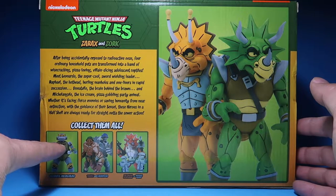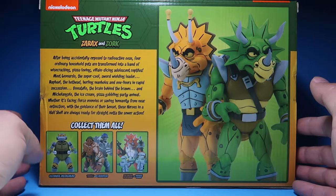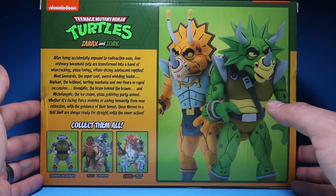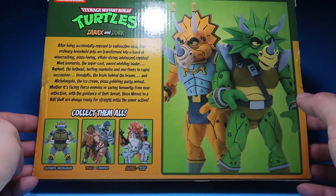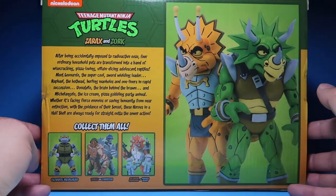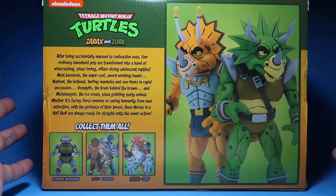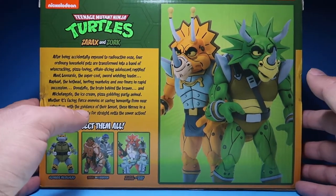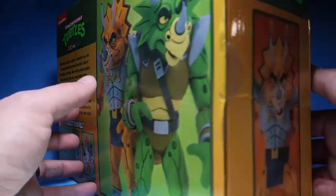This was supposed to be the Baxter and Splinter two-pack, but NECA decided to release those until 2021. So that's the reason why Metalhead's here. Originally it was supposed to come out on this wave, but they decided to move it to next year.